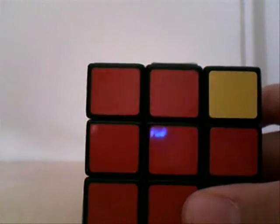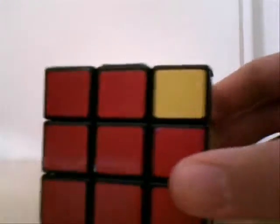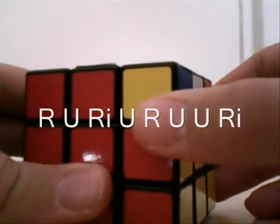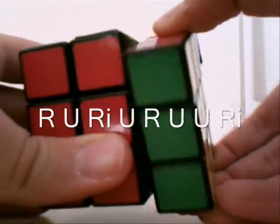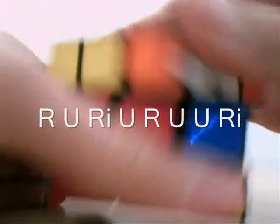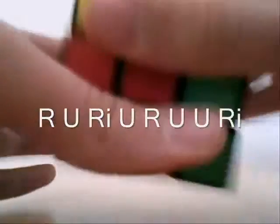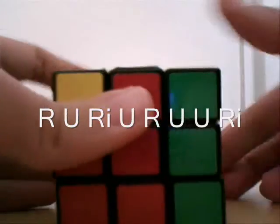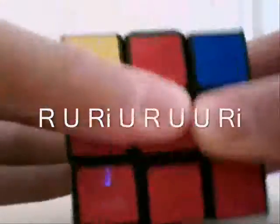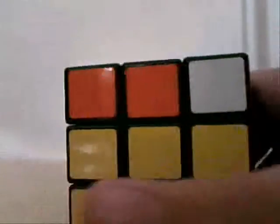It's really simple to do because you only have to move two sides. The algorithm is: R, U, R', U, R, U, U, and then R'. And there we are. That's one, and now we're just going to quickly do it again.